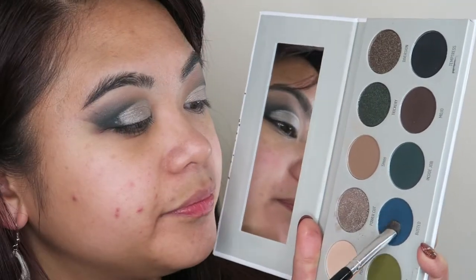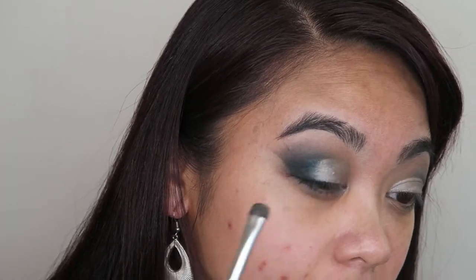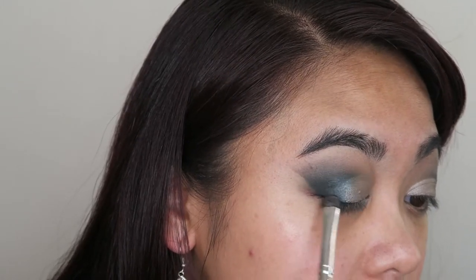Taking that small packing brush again, I'm going to redefine the outer corners of my eyes. I'm going to go into the shade Busted and just use that to blend the shade Power Cut into that darkness that's already there. And that's it for the top half of my eyes for the moment.